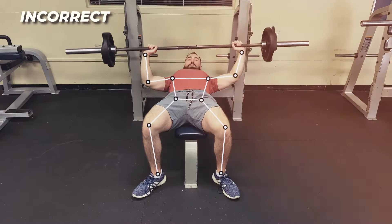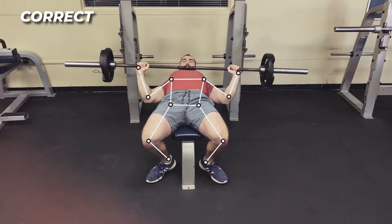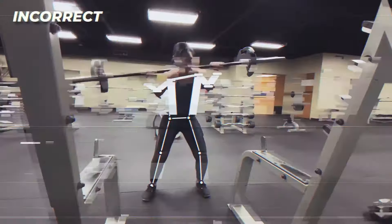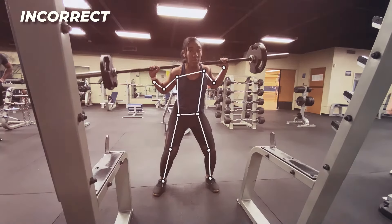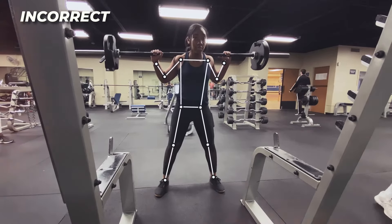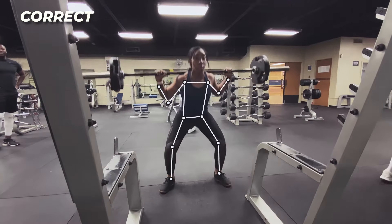The weight's imbalanced — try adjusting your grip. Much better. You're leaning too far to one side. Adjust your stance and make sure the bar is even. Great job making those improvements.